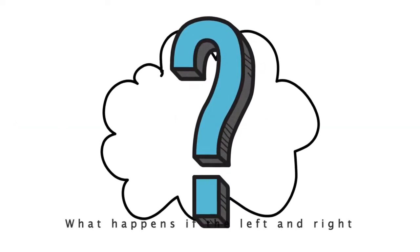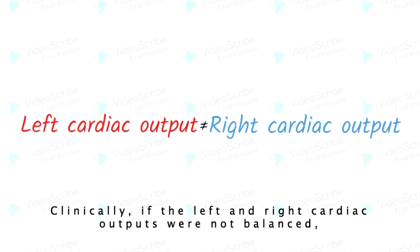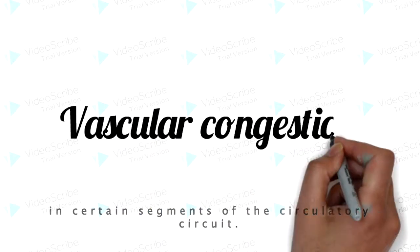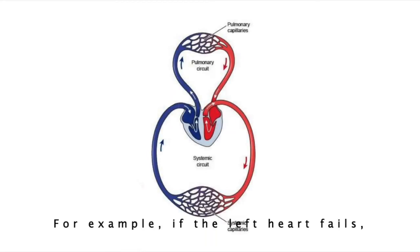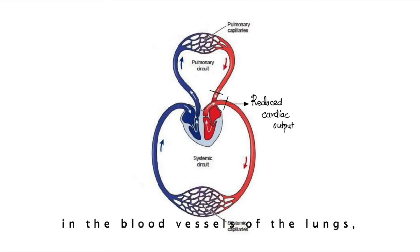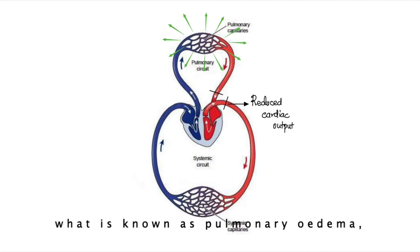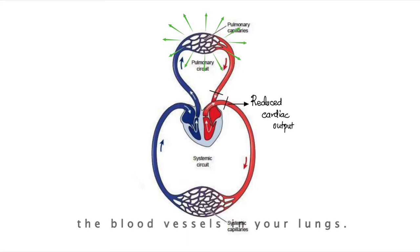What happens if the left and right cardiac outputs were different? Clinically, if they were not balanced, blood would start accumulating and backing up in certain segments of the circulatory circuit — we call this vascular congestion. For example, if the left heart fails, vascular congestion will occur in the blood vessels of the lungs, otherwise known as the pulmonary circulation. This is bad because you may develop pulmonary edema, which is fluid leaking out of the blood vessels in your lungs.